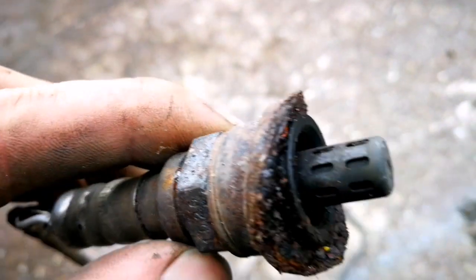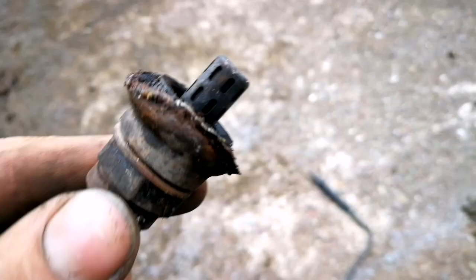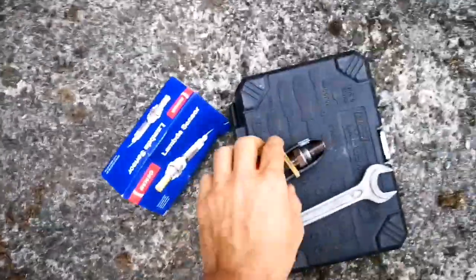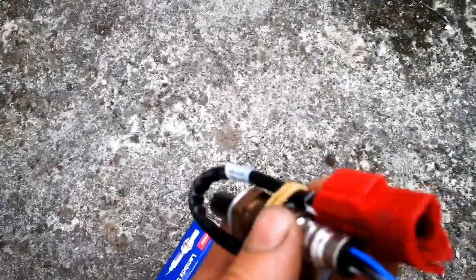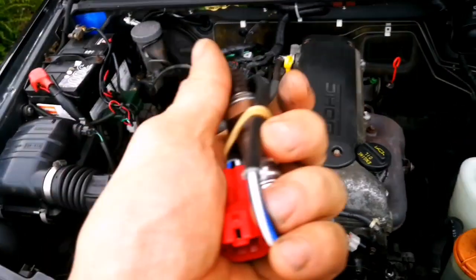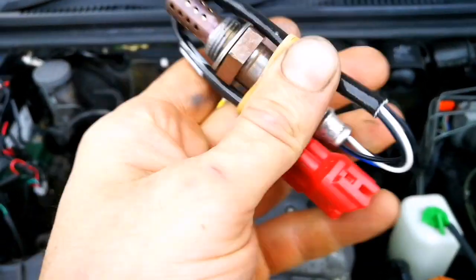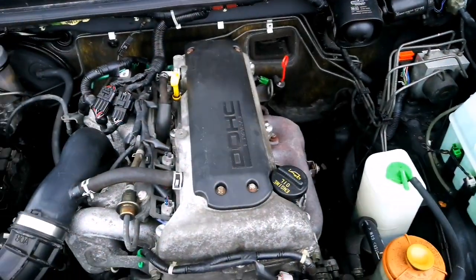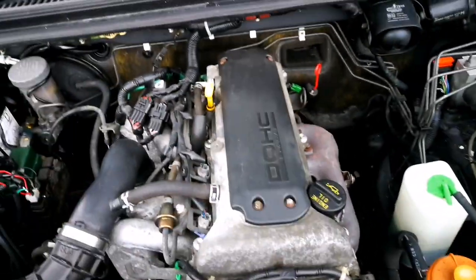Looks like new - looks very clean inside. Okay, so I got a new sensor and I checked it - it works. Now we'll see how my car reacts. I paid exactly 100 euro. I'm going to fit it and we'll see if the computer shows an error or if the error is gone.